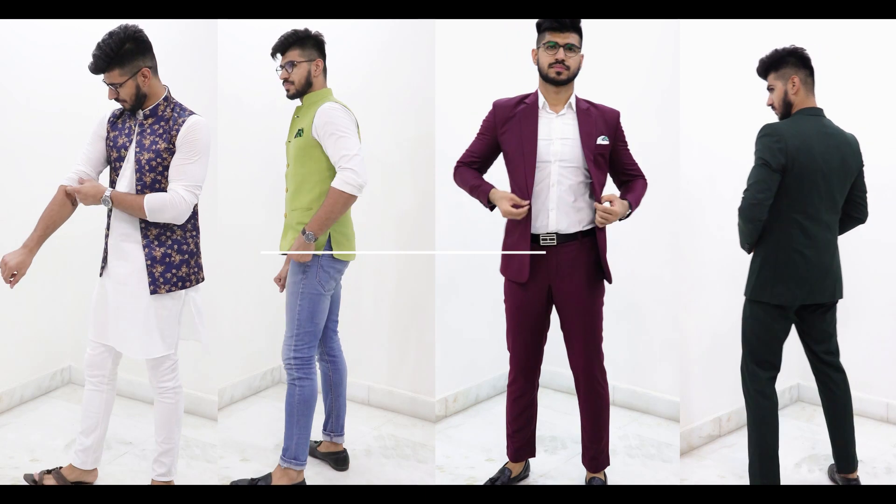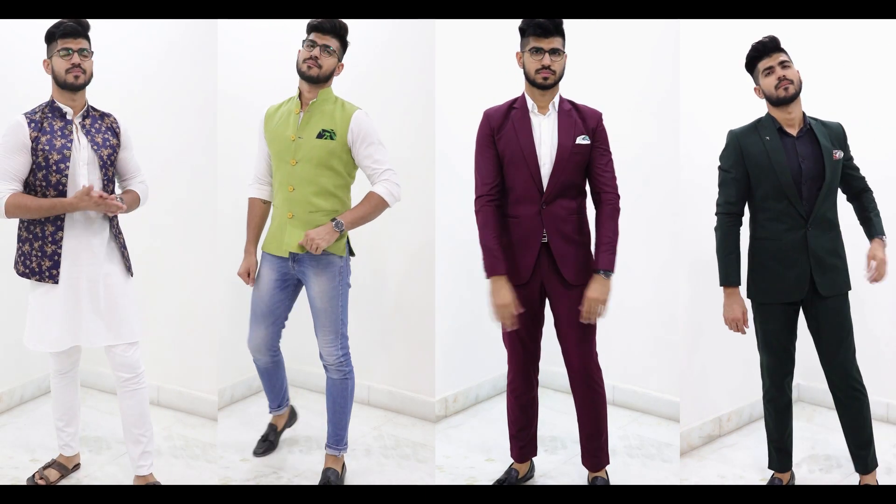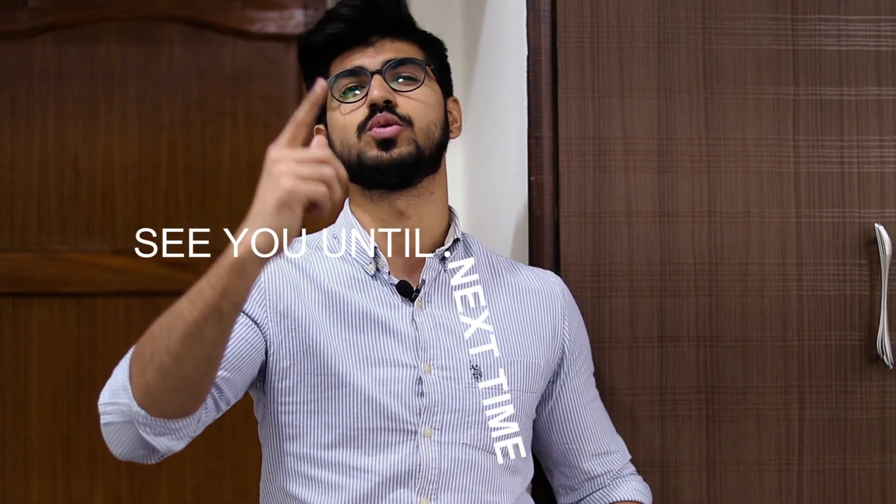This is a very classic style that still works great for a casual event. So guys, these were the four outfits that you can wear to a summer wedding or function without even giving an extra thought on what to wear. Just play with the accessories and colors and you are good to go. I hope you got some value from these outfits. If yes, hit the like and subscribe button and keep supporting me. Thank you so much guys for watching this video — I'll see you next time.